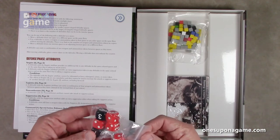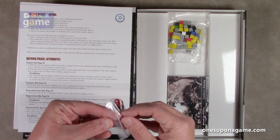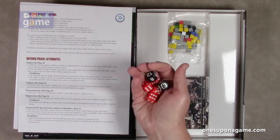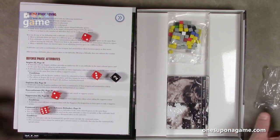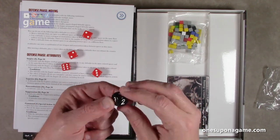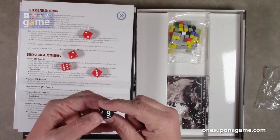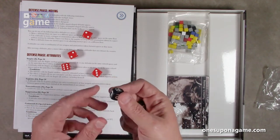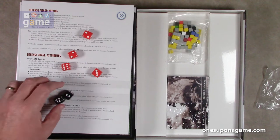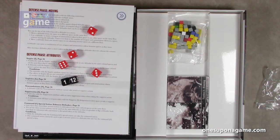We have four red-pipped dice and two black number dice. First of all, as always, make sure they roll — and they do. The number dice are not traditional; these may be countdown or count-up dice: one, two, three, four, five, six on one die, and then seven, eight, nine, ten, eleven, twelve on the other. Interesting to see how those play out.